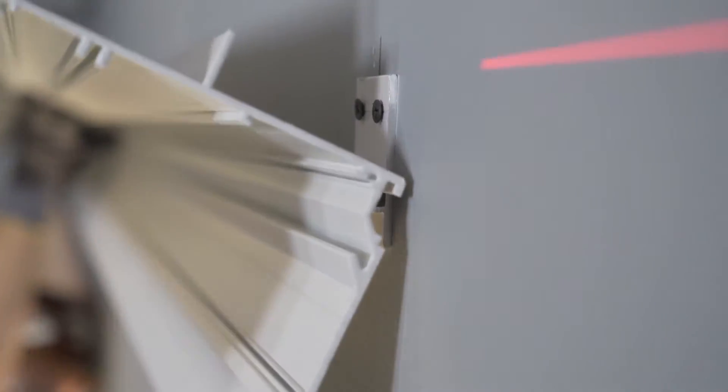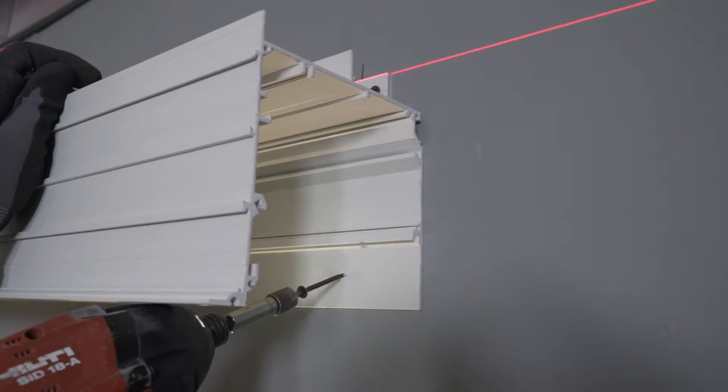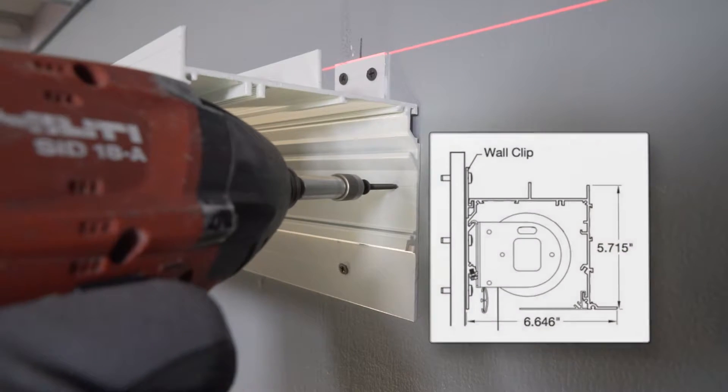Next, simply lift your 10 foot pocket section and hang it — it's that easy. Follow this up with two screws to structure at each wall clip location.